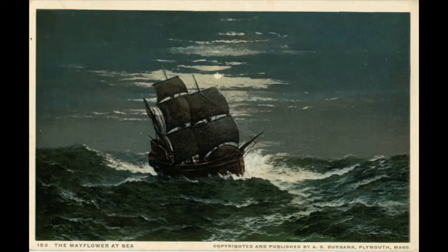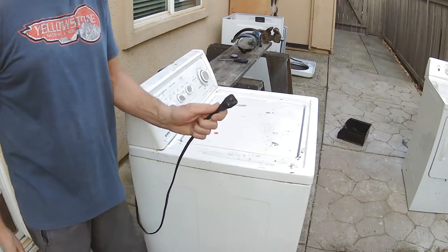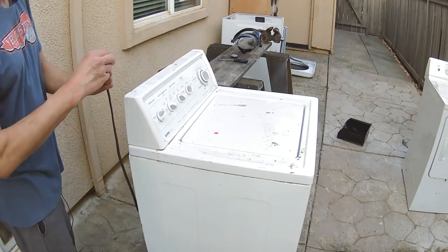I think this Kenmore came over on the Mayflower. It may be more my speed — it has no digitalization, it has knobs. I'm looking at four small knobs and one big knob. I think I may be able to work those. So let's drag it over here towards the plug and see what happens. It's a 110/120 outlet, two-prong with a ground, perfectly bent.